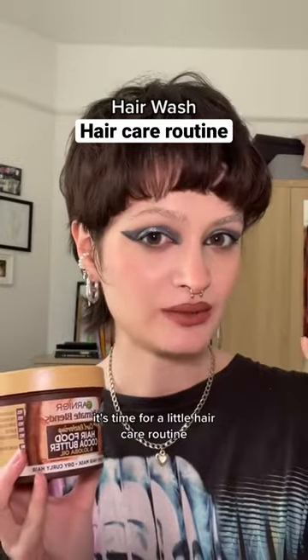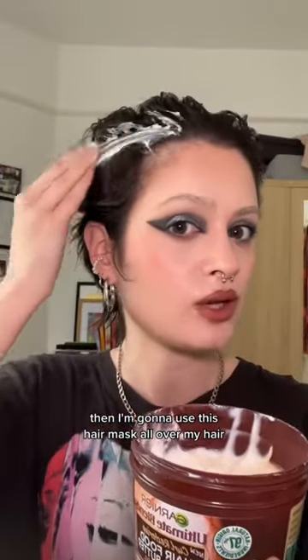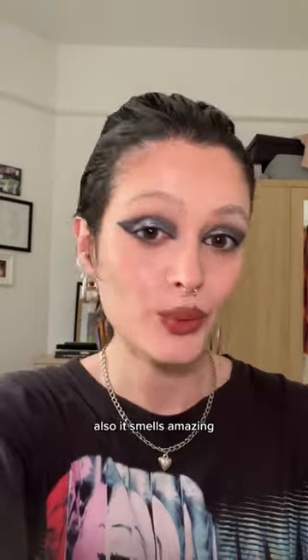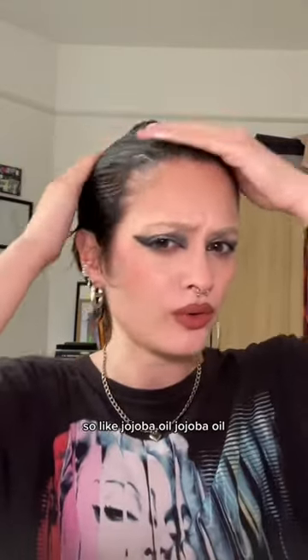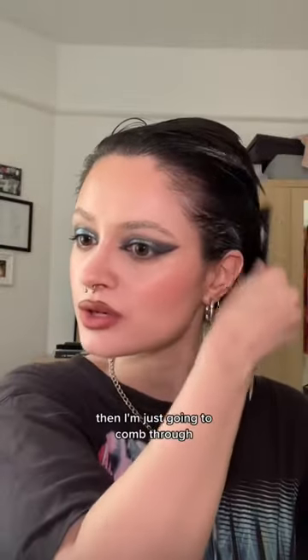It's time for a little hair care routine. First, I'm going to spritz it with some water, then I'm going to use this hair mask all over my hair. Now I don't have curly hair and this is for curly hair, but I just find that it's super hydrating. Also, it smells amazing — it's cocoa butter and jojoba oil. Jojoba oil — how do you even pronounce it?